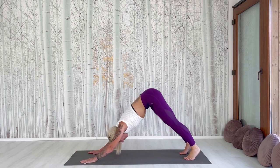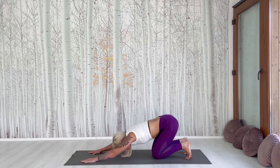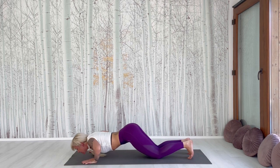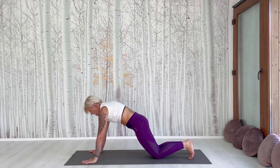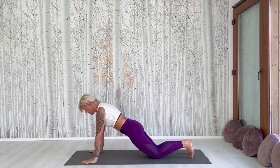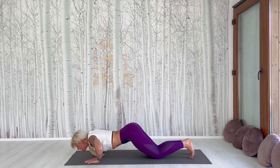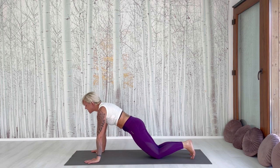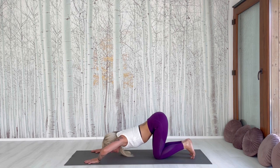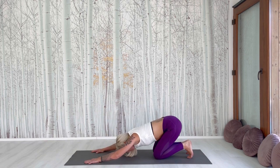Now go back briefly in your dog. Put the knees down and swim through between both hands — come up and go back. We make a big wave with the upper body. Don't stop, we move slowly. Forward. Inhale. Upwards. Push the shoulders back. Exhale. Down.